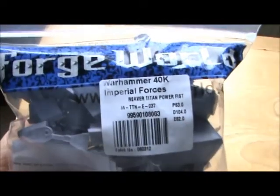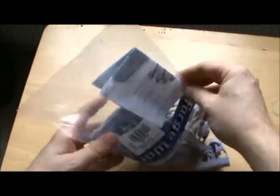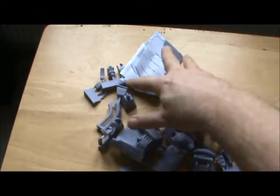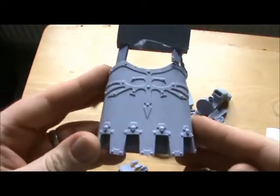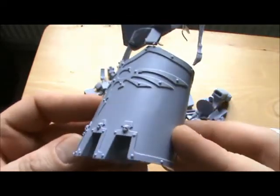Last but not least, and this was the main reason for the Forgeworld order, was the Reaver Titan Power Fist. Obviously I want to be collecting all the weapon arms and weapon options for the Reaver Titan. I thought the Power Fist would give me a nice little project for a few days over my leave. It's loads of pieces, loads of components — it's going to take a nice little afternoon to put together.